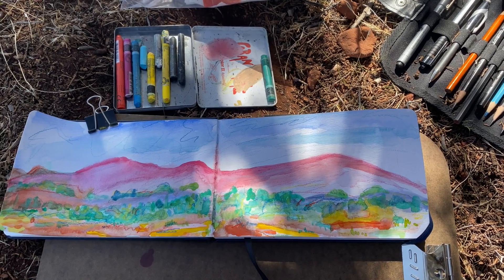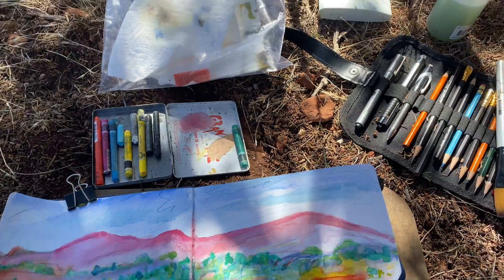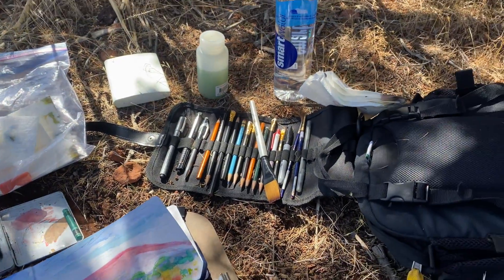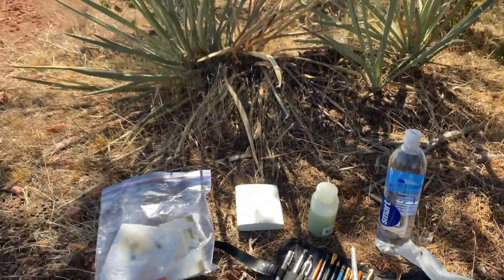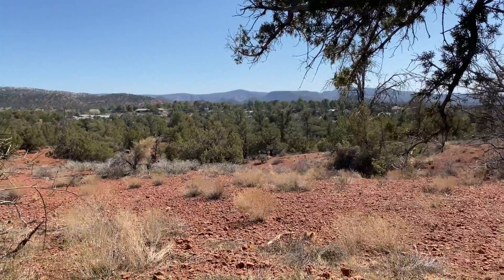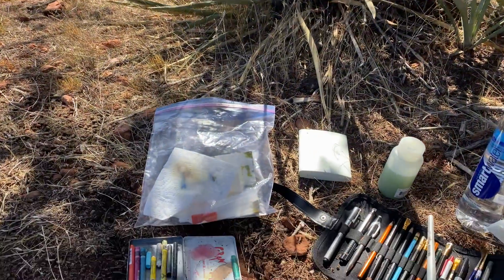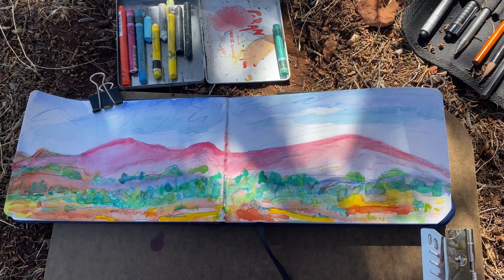Here's the finished product and all my doodads that I brought out. You're going to see my hand come out here and point — at the palette, the watercolors, and the pencils. And then it's pointing again at our friend Mr. Tree and the inspiration for our creation. I do hope that you enjoy this video and that it inspires you to get out there and create your own work.